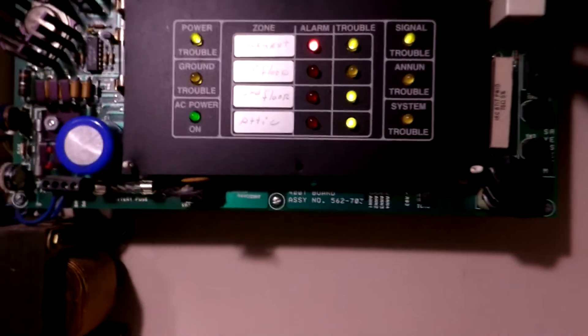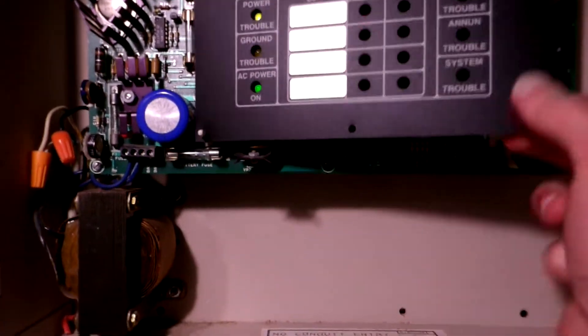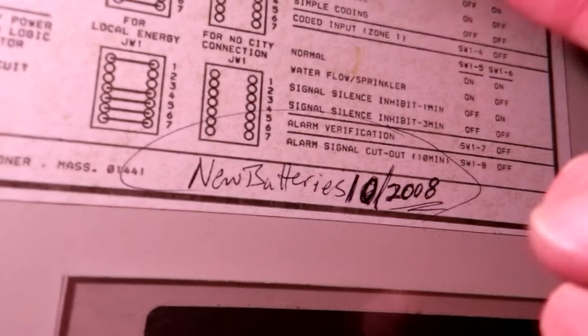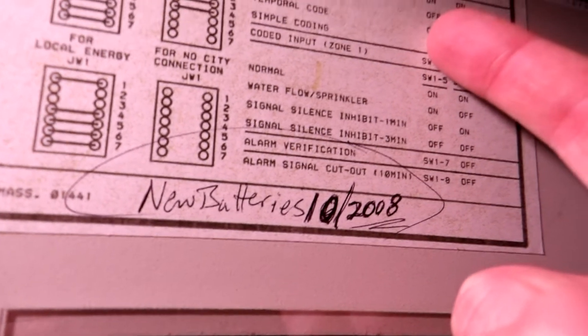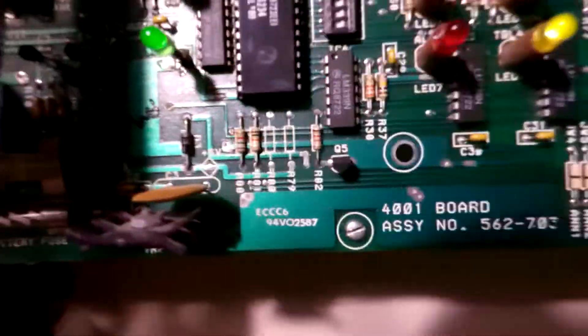But before I do that, I'm going to real quick change the coding. I had a little piece of wire here I used to change the coding. So we're going to put it on March time. In order to change it to March time, switch number one has to be off, switch number two has to be off, and switch number three has to be on. So two off and three on.